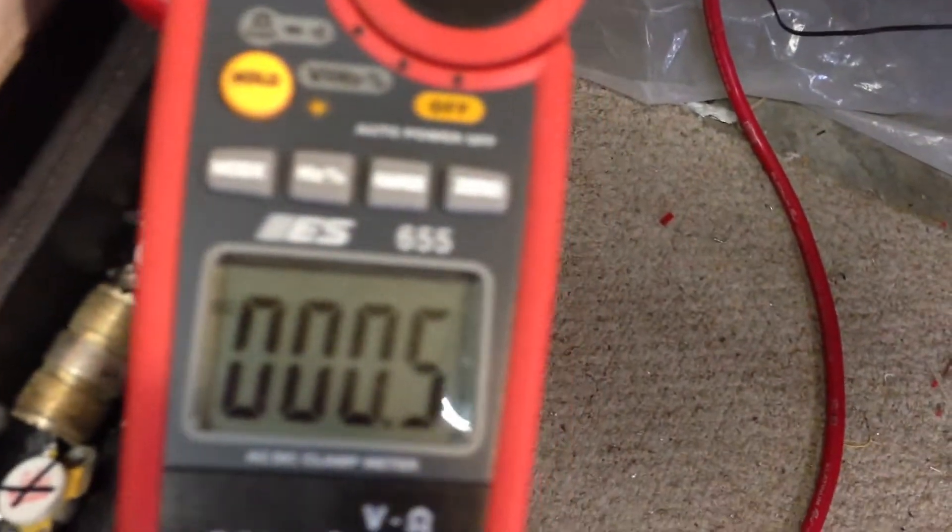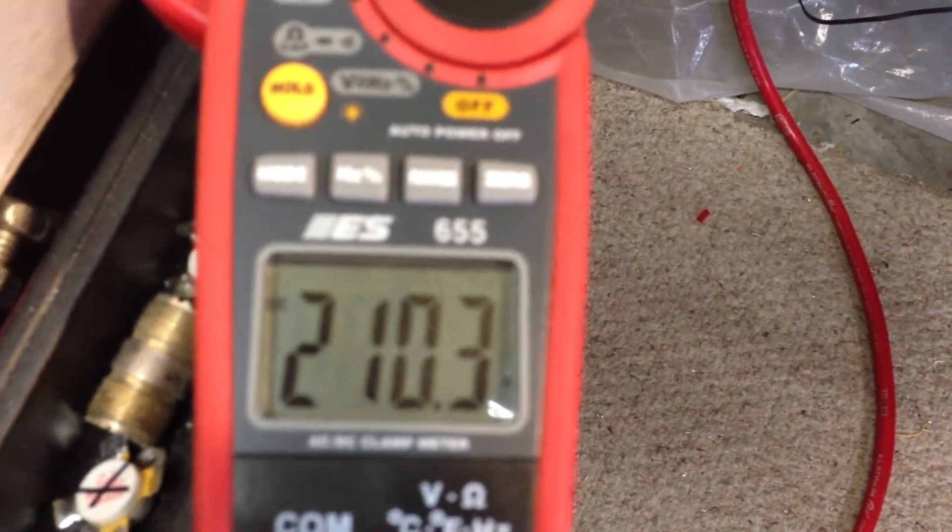Let's take a look at that amperage meter. [keying] Lost a little bit on the amperage.